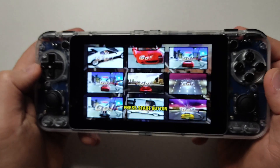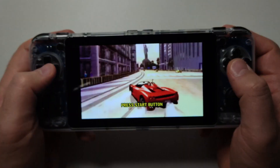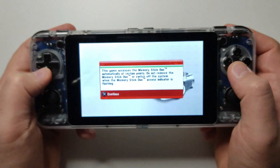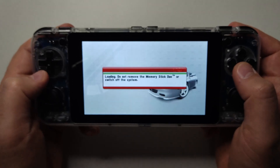Hi guys! I'm just going to continue the video. This is another video, just to show you some gameplay. This is from PlayStation's Ferrari OutRun 2006, Coast to Coast.